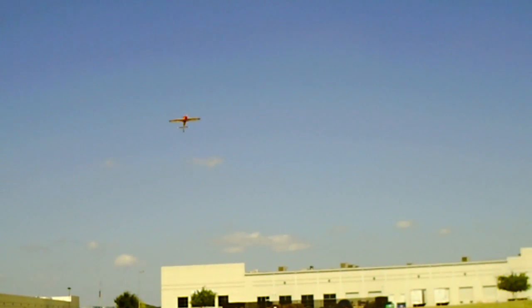Hey, we got a foreign object up there — what is it? Can't see it now. Dave's seeing things again.